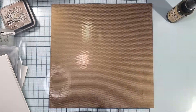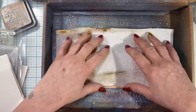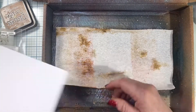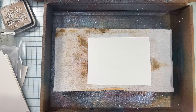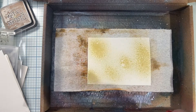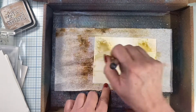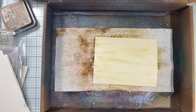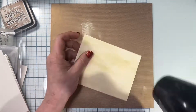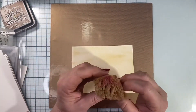I'll be starting out with the distress stain in Antique Linen. I'm going to take a piece of six by four and a half watercolor paper on the smooth side, spray it with a little bit of water and then the Antique Linen, and take a thick brush and just brush it back and forth to make sure to get color throughout. I don't mind the streakiness at all. Now I'll go ahead and dry this.